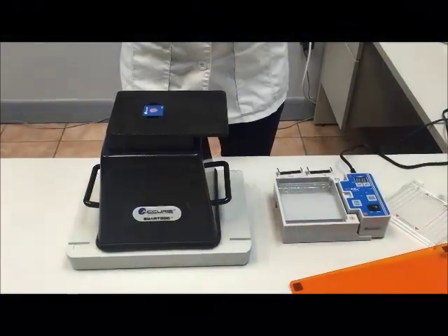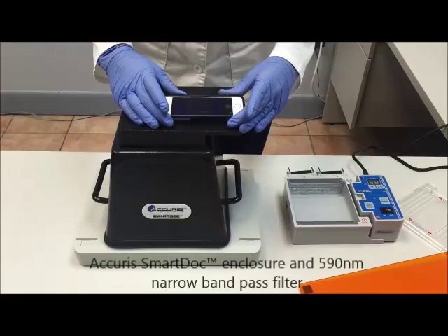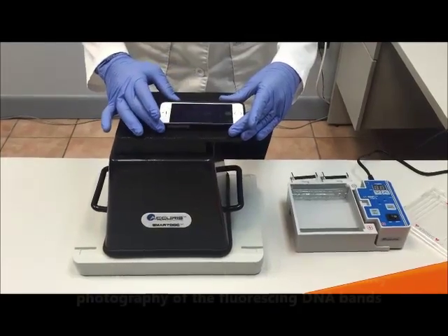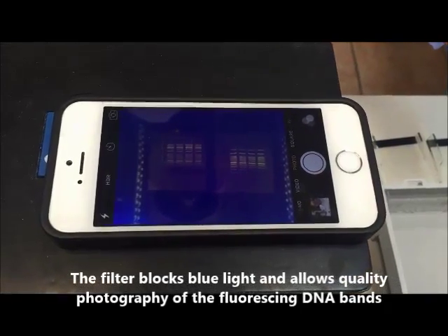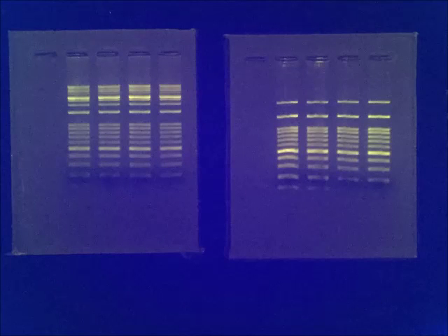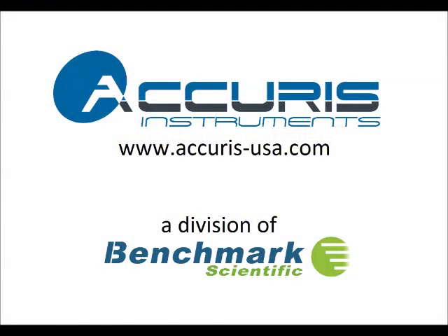Our final step is to document our results by taking pictures of the gels. We're using the Acuras Smart Dock Imaging Enclosure and a 590 nanometer narrow band pass filter. This special filter blocks the blue light and allows high quality photography of the fluorescing DNA bands using an iPhone or other smartphone with camera. For additional information, please visit our website, acuras-usa.com.